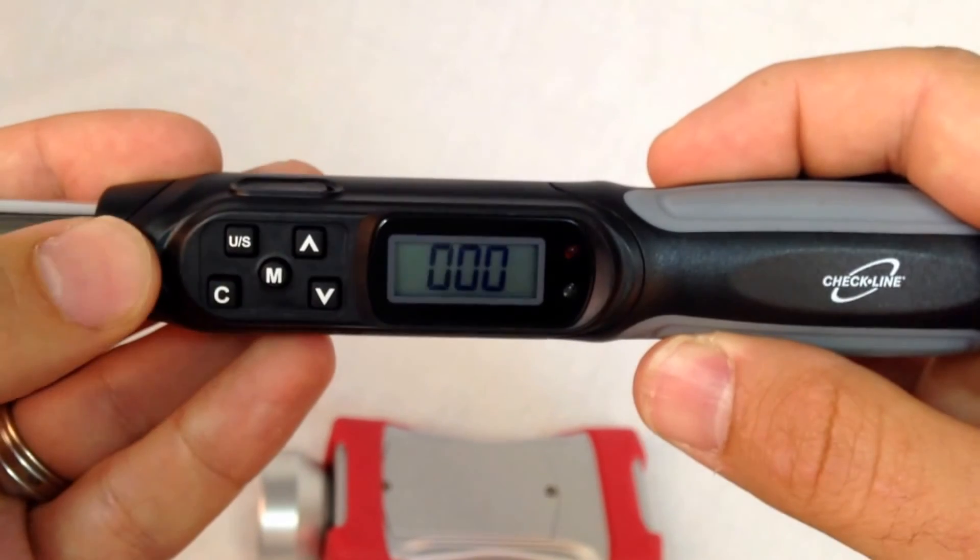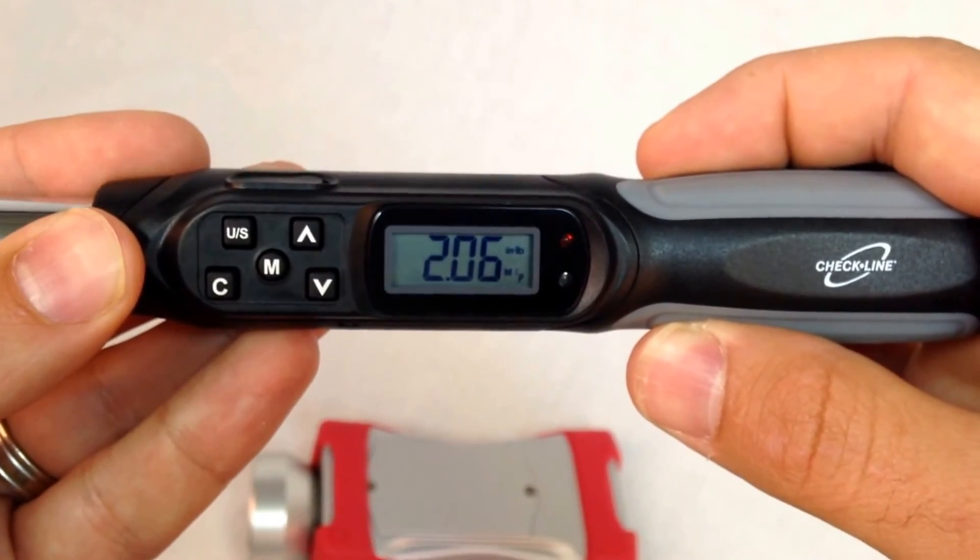We then press C to clear the display and get ready for the next test.